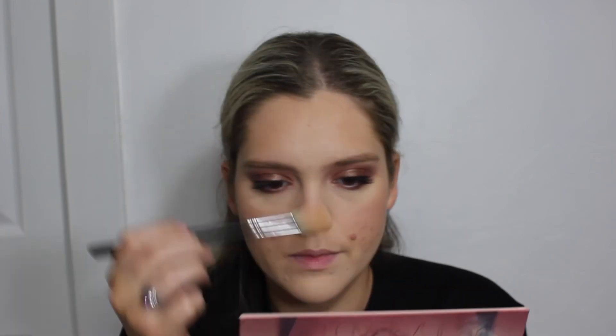Then we're going to highlight the face. I'm using an oldie but a goodie — the Becca Champagne Pop highlighter with a Morphe highlighting brush, applying it on the high points of my face. Even in fall we like to glow over here — we like to glow year-round on this channel.